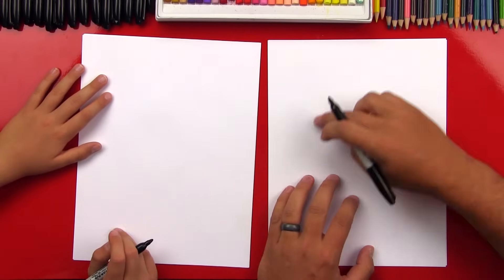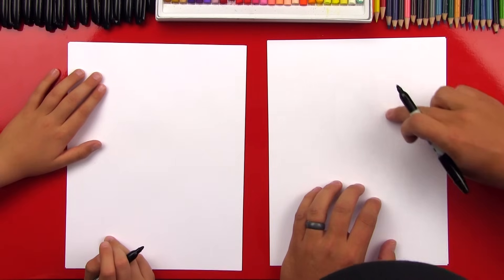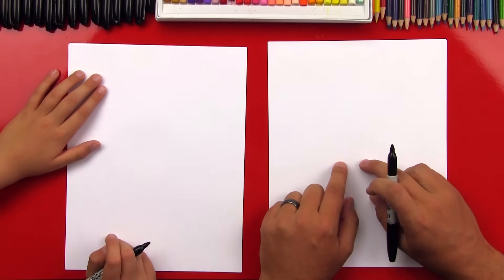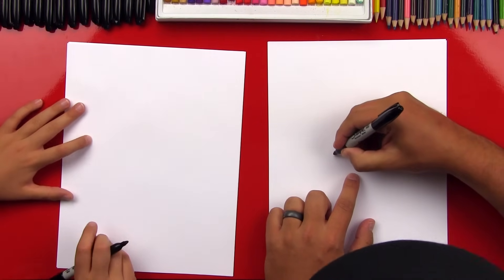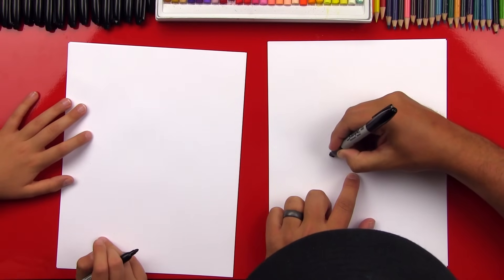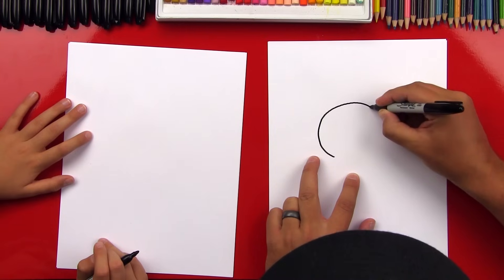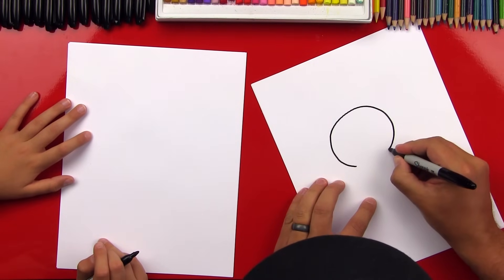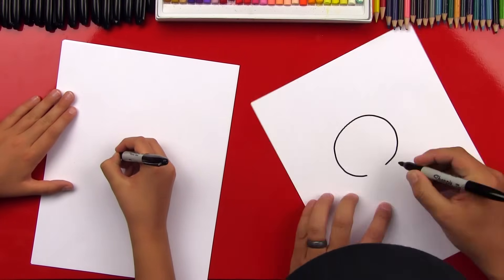First step we're gonna draw her head and it's a circle. So we're gonna start down here at the bottom and draw around to the other side but we're gonna leave a little gap at the very bottom of our circle. So we'll start here, and if we wanted we could use a template but let's just do it freehand — that means without tracing around something. So we're gonna draw a circle that comes around from one side over to the other side like that, and then we're gonna leave a gap down here at the bottom.